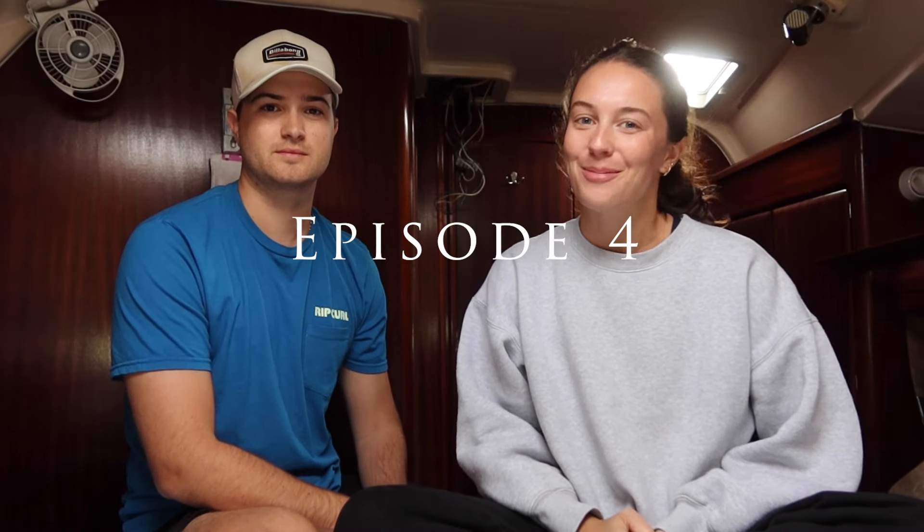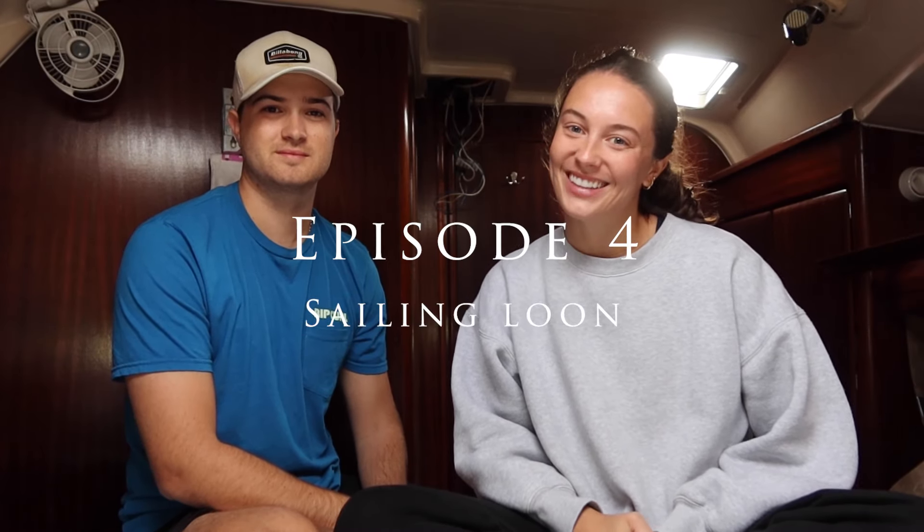Hello everyone and welcome to episode 4 of Sailing Loon. I'm Aurora and I'm Ben. We wanted to give you all a quick update. The engine has arrived and is currently being installed. All of our projects are wrapping up really quickly and we hope to be in the water in the next couple of weeks, so stay tuned. In this episode we'll be continuing our refit in the boatyard and tackling a bunch more projects.